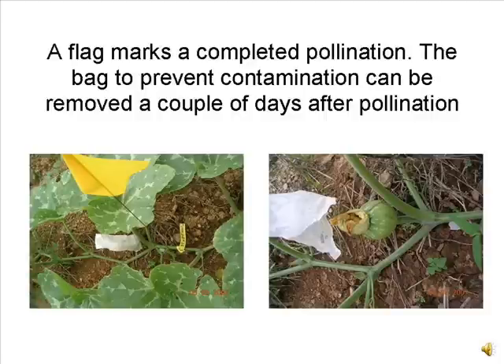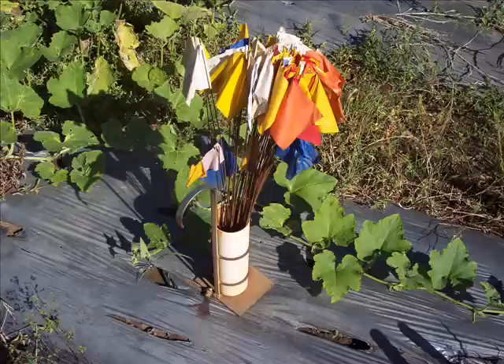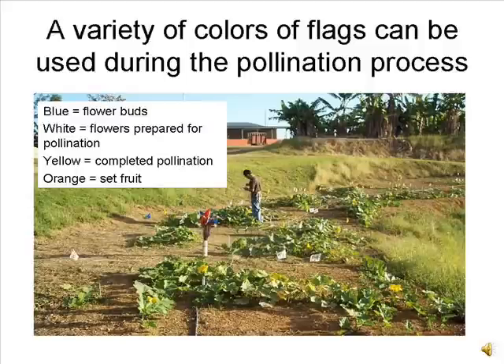A flag is used to mark the location of completed pollinations. The bag protecting the pollination can be removed a couple of days later. We use a variety of colors of flags to mark flowers for pollination: immature female buds are marked with blue flags, white flags are used to mark female flowers that have been prepared for next day pollination, and the next day a yellow flag is used to mark a completed pollination.